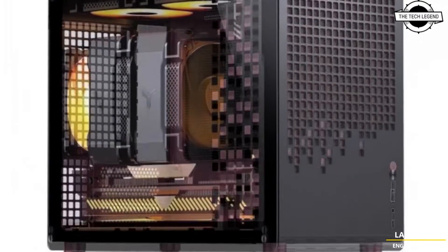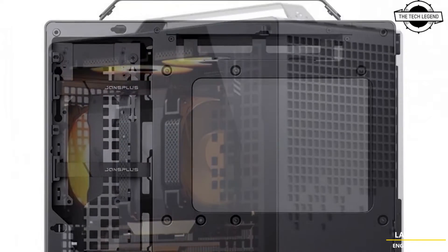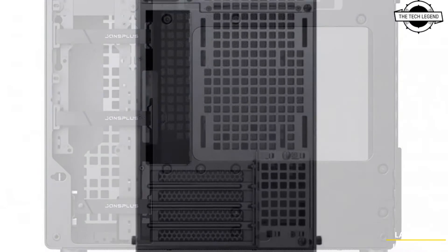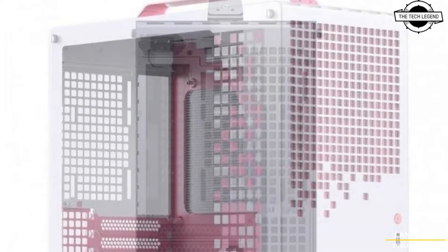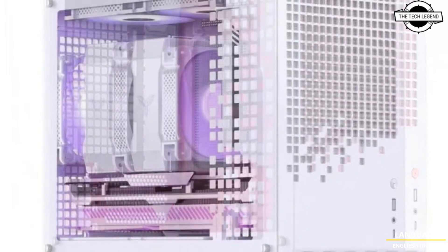Today I will talk about the Jonsbo Z20 Micro ATX case. It features an integrated handle for enhanced portability and is designed to accommodate Micro ATX and Mini ATX motherboards. It is available in six color variants: black, white, orange and black, orange and white, pink and black, and pink and white.